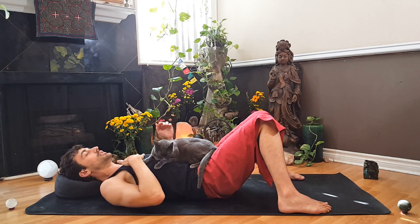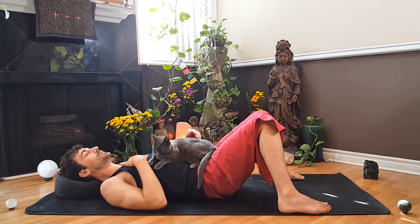Now bring our right hand toward our heart and our left hand we place right on our diaphragm. We're just going to do some nice long even breathing here as we allow our low back to relax down into the earth.